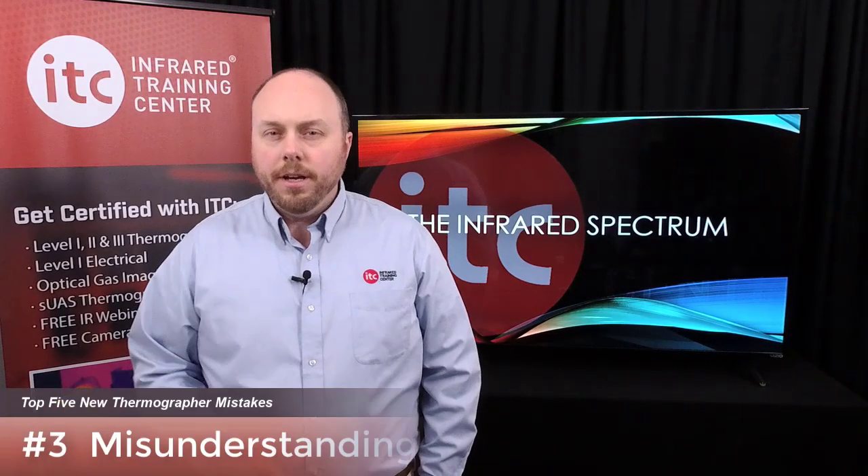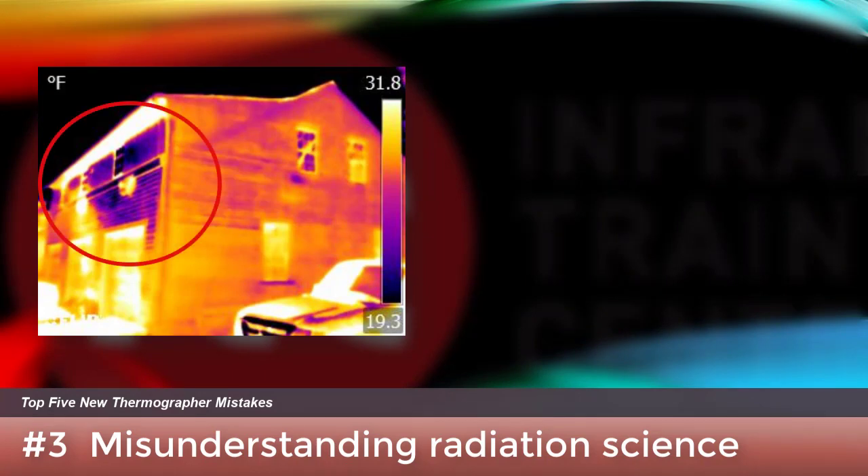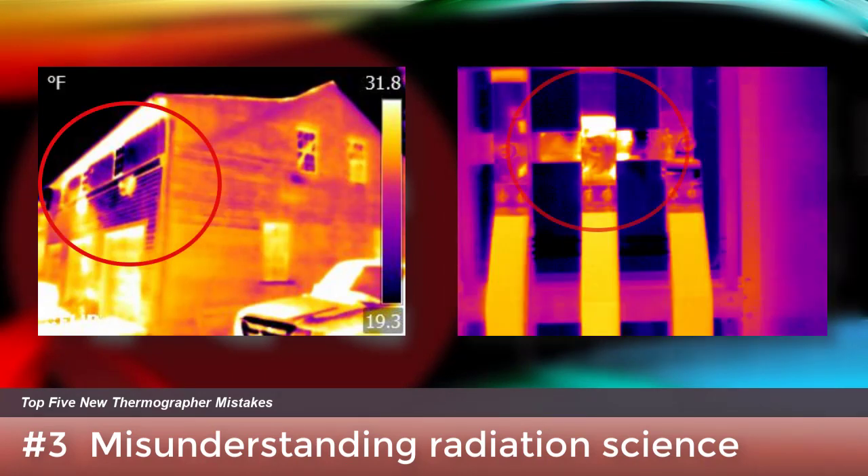Thermal imagers detect the total infrared radiation coming from a target. That means what we see isn't limited to what's emitted by the object — infrared cameras also pick up energy reflecting off the surface from other sources, causing surfaces to appear warmer or cooler than their true temperature. As an example, the side of this house really isn't cold, and this electrical bus bar connection really isn't hot. Certification training shows you how to identify these false thermal anomalies and avoid making the wrong call.